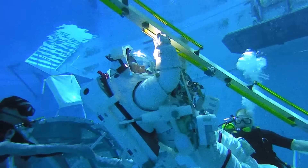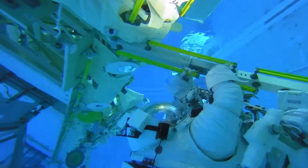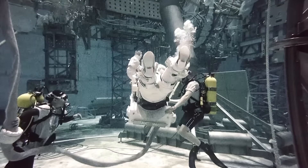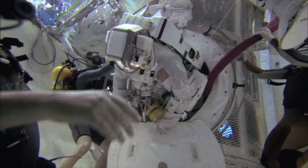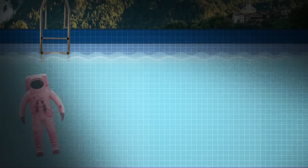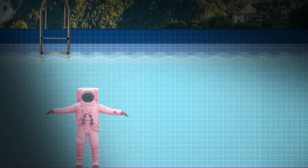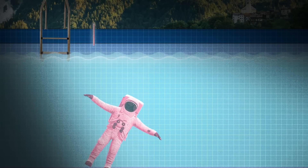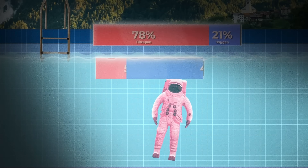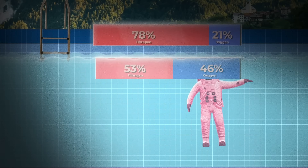Pressure is also a factor when doing moonwalks underwater. Astronauts spend six hours underneath 40 feet of water, which has the potential to cause decompression sickness — also known as the bends — which results from excess nitrogen being absorbed into the blood at higher pressures and then escaping back out at lower pressures, causing bubbles to gather around joints, the spinal cord, and the brain. NASA combats the bends by giving astronauts a special air blend with higher oxygen and lower nitrogen — about 46% oxygen compared to regular air's 78% nitrogen and 21% oxygen — allowing them to surface without coming up slowly like a scuba diver.